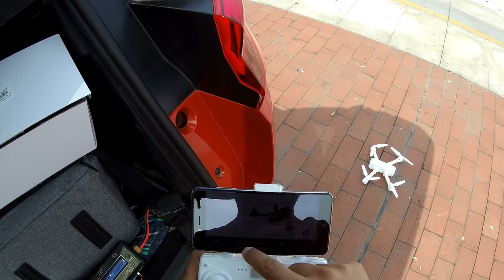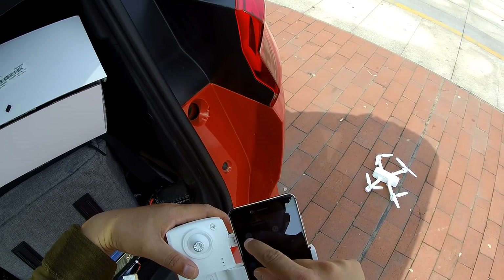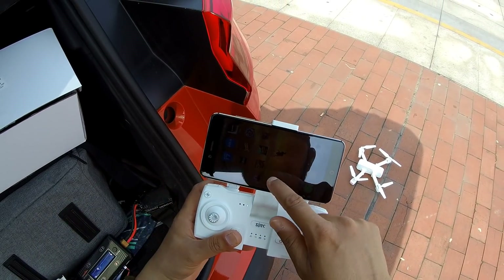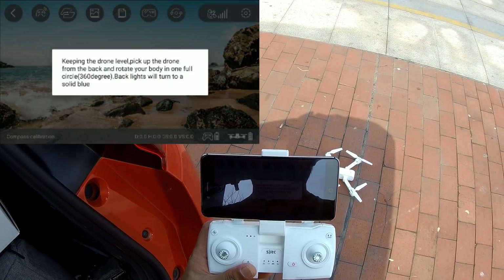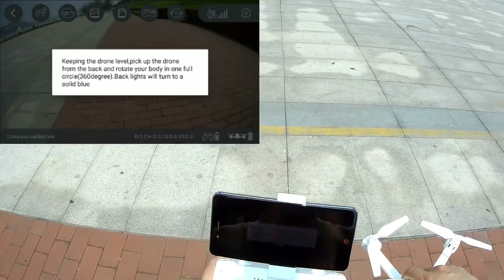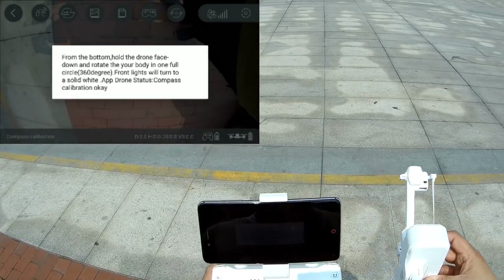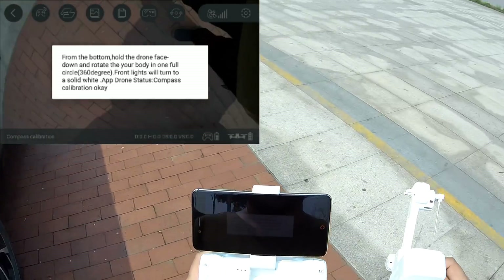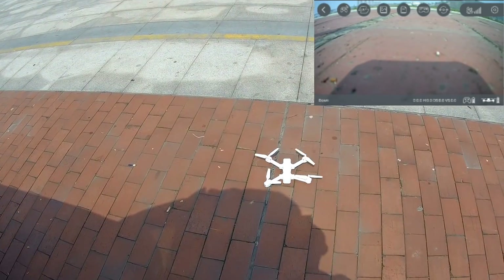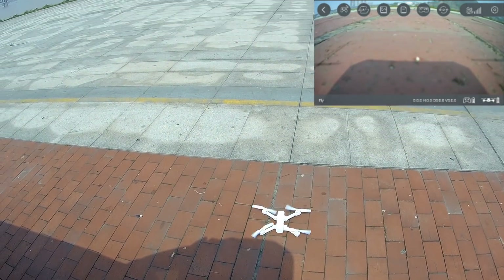The app is SJRC GPS Pro. Connecting to the Wi-Fi — they always play an advertisement when you go for Wi-Fi, very smart. Connected. The app says: keep the drone level, pick it up from the back and rotate your body one full 360-degree circle. Done. Then put the camera down and rotate 360 degrees again. Done. Set the drone back on the ground. I also noticed I hadn't completely unfolded one arm — now it's fully unfolded and we're ready.